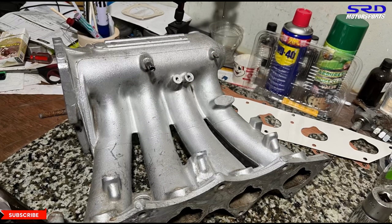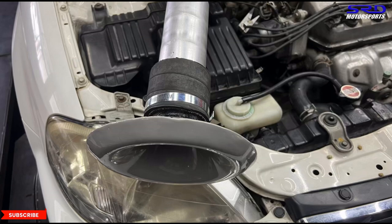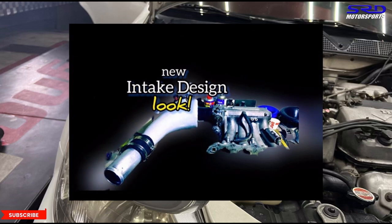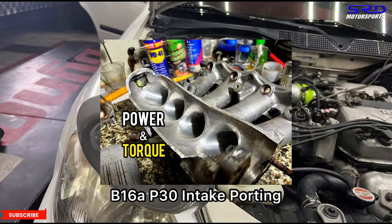This intake pipe alone — the velocity stack — was responsible for power going from 106 to 112 wheel horsepower. That's a significant gain, and in that video we still ran a 56mm stock throttle body. The attempt is to fill the plenum really well, which is also why it's worth checking the P30 intake manifold porting video we did — we talked about the power band, RPMs, and how efficiency of the intake changes it.